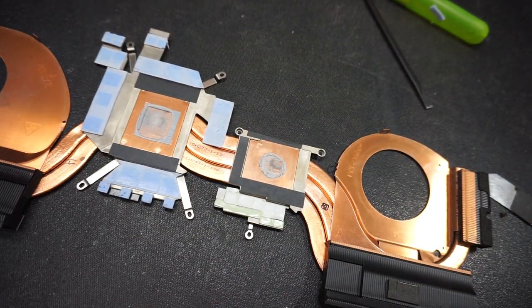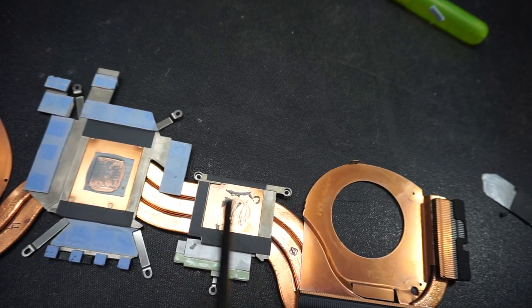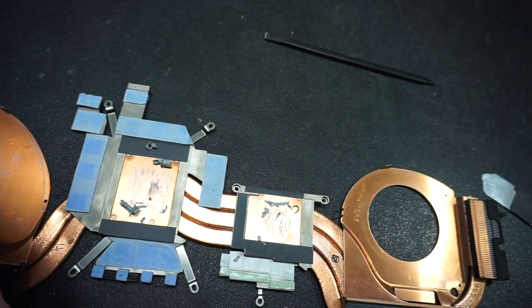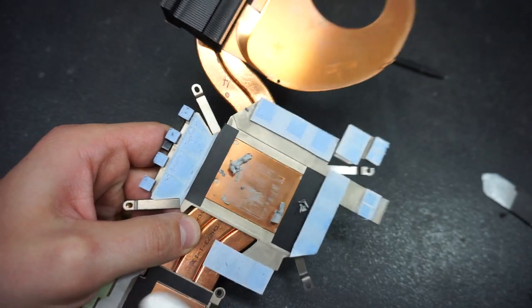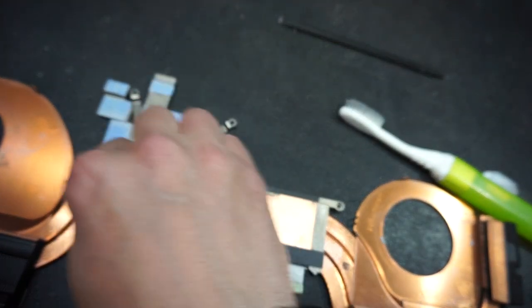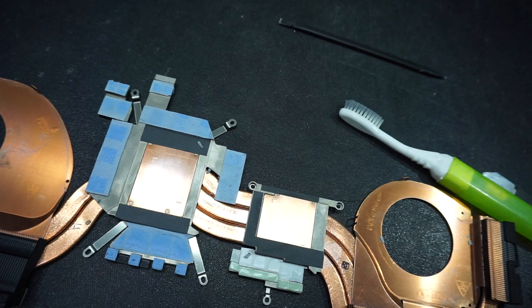Now take the actual heat sink and clean that one as well. Use a plastic tool to remove the old thermal material — especially on the graphics card contact area. Sometimes the thermal paste solidifies so much it resembles cement and you'd need a power tool to remove it, but that's not the case here. Clean the remaining residue with a little bit of alcohol.